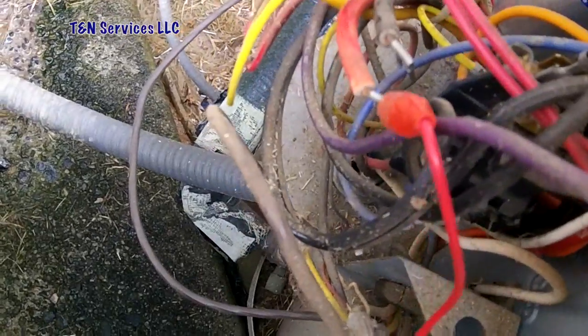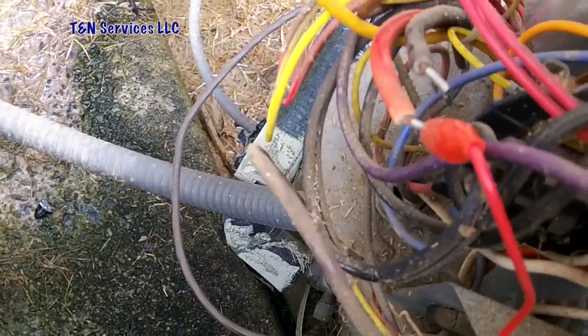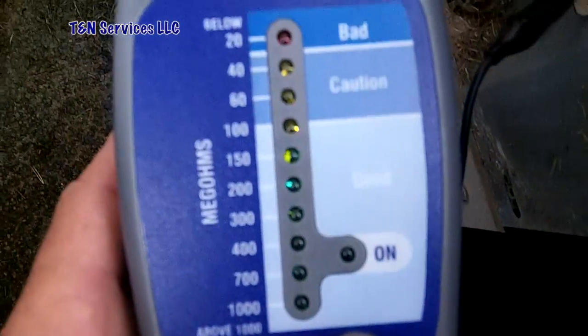I've got my compressor wires off the contactor, with one lead hooked up to the run side of the compressor and one hooked up to the chassis of the unit. Let's push the button and see what happens.